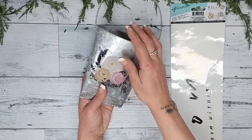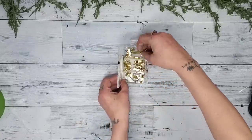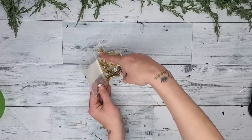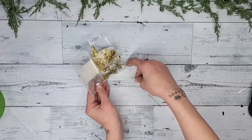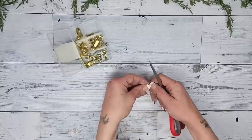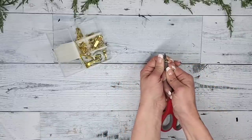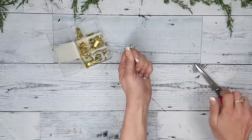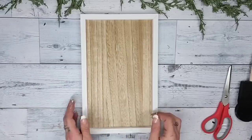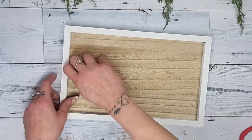If you'd like to put Mod Podge over the top of the sticker you're more than welcome, however I didn't find it necessary because the wall sticker is very sticky. To hang the wall pocket from the backing, I'm using an eye hook from one of the picture-hanging kits from Dollar Tree. I take my scissors and push them up inside and twist to open it up a little more so I can hang the wall pocket handle onto the backing.